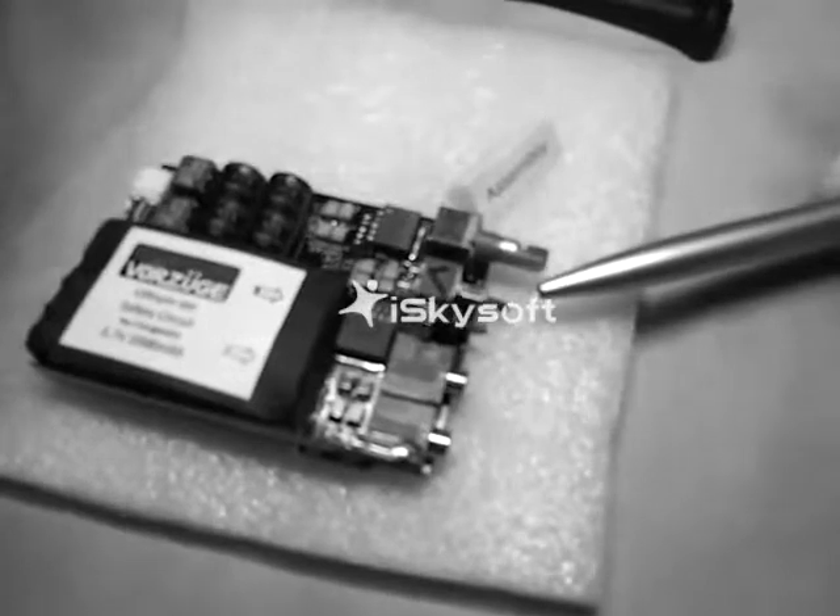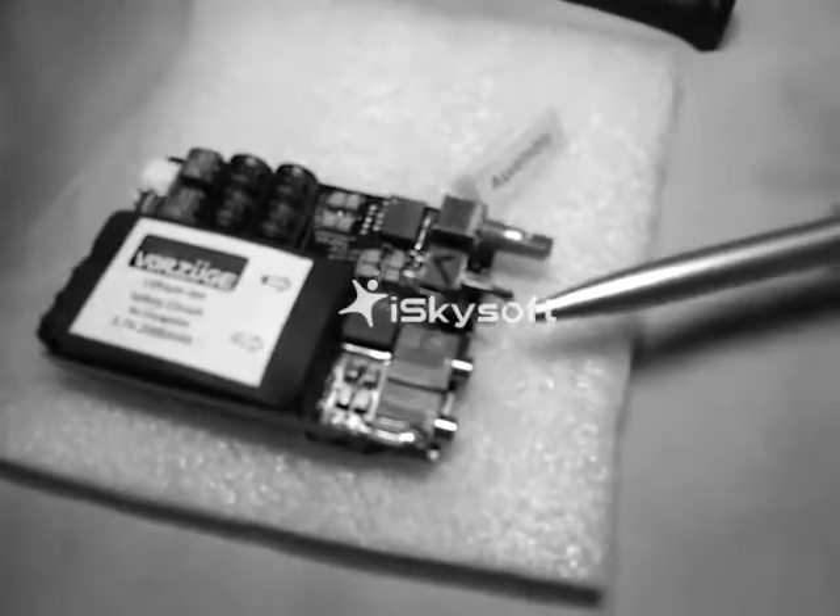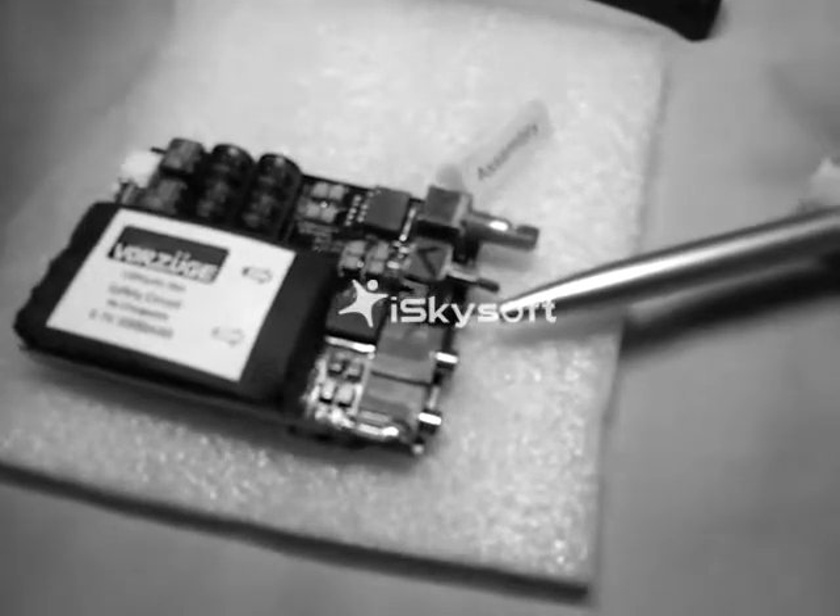Before assembly, ensure that the amplifier is switched off and the gain is at the center position.